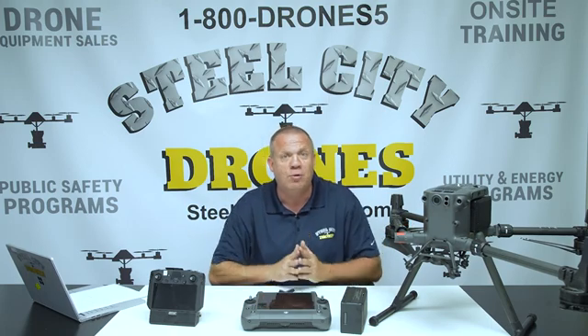My name is Robert Warrington, budget analyst at the State Training School in Eldora, Iowa. Working with Dave was fantastic — he gave us great guidance, insights, and helped us understand what to look for given our specific mission. Building this program is going to help the school accomplish what we're looking for. For more information about Steel City Drones training services, please visit our website at steelcityflightacademy.com.